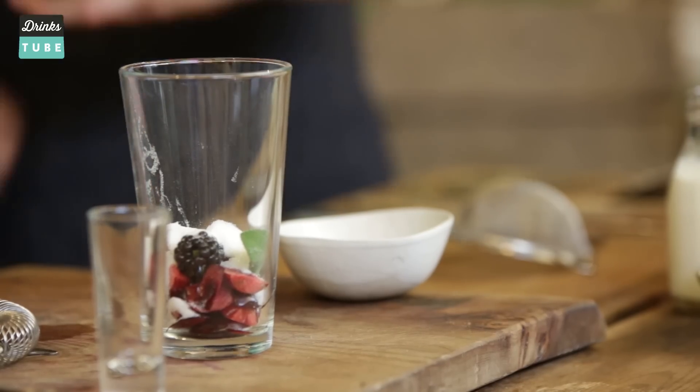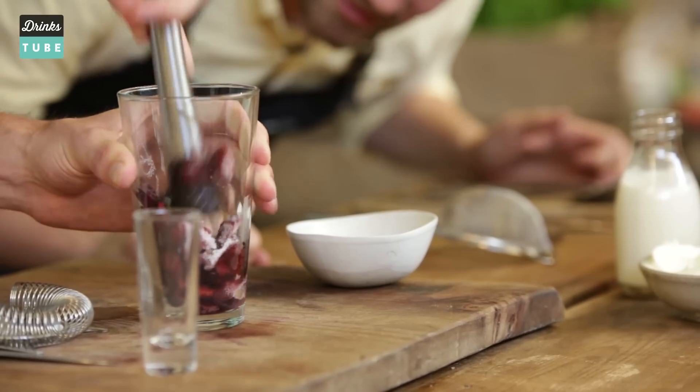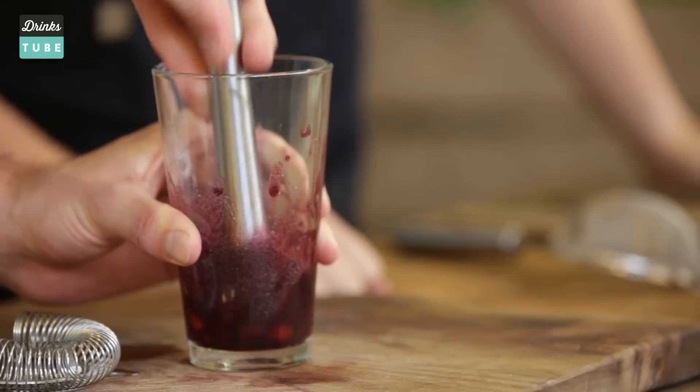We then need to mash all this stuff up, so literally muddle it all up with the bottom end there. That's looking good — it's like a nice berry compote, isn't it? Exactly.